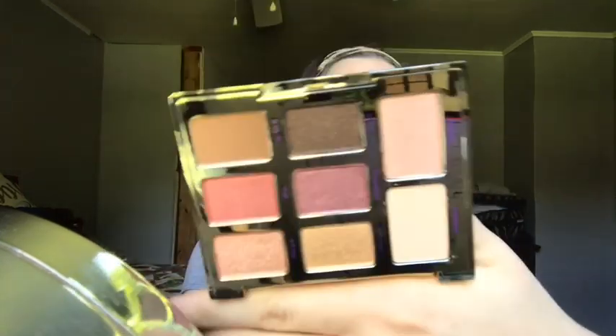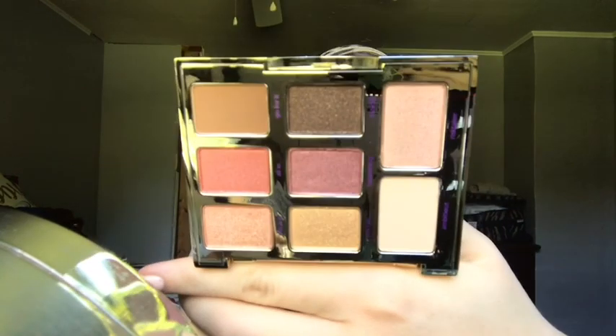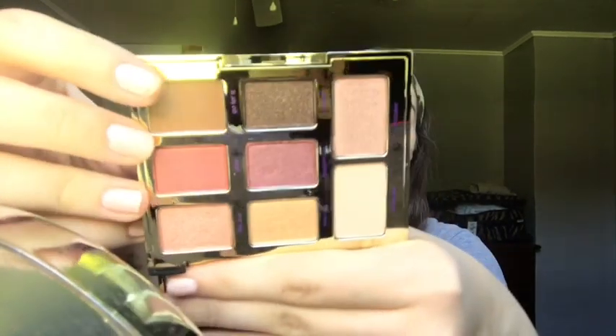I'm going to hide the mirror from you guys, but here are the colors — really nice and rose gold-y and all like that. I like when there's names on the colors, I don't know why — it's just another little pro for me. I like the silver glitter ones. I love glitter, especially in eyeshadows.